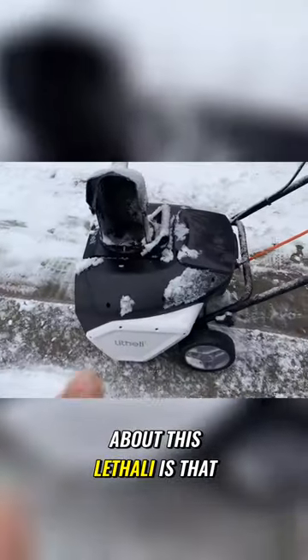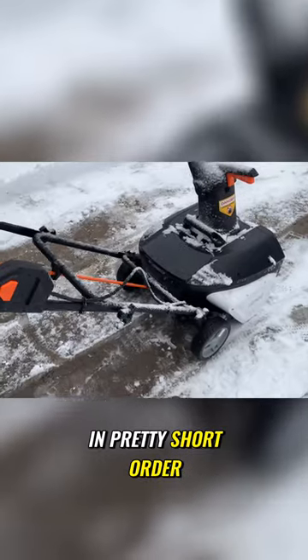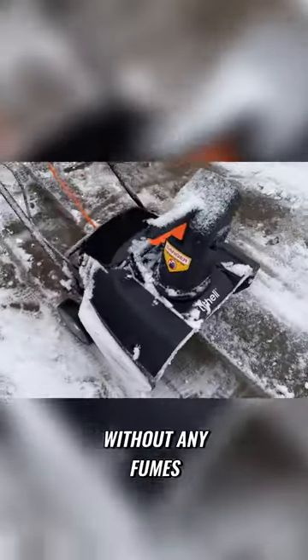This is definitely a torture test for this thing. But what I love about this Lethelle is that I was able to cut eight feet in pretty short order without having to fire up a gas motor, without any fumes, without the noise.